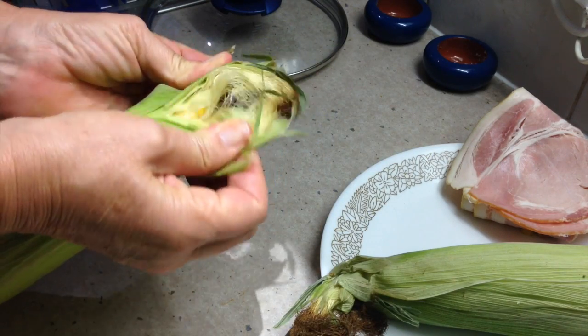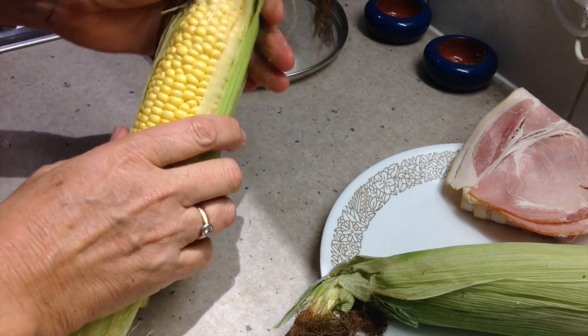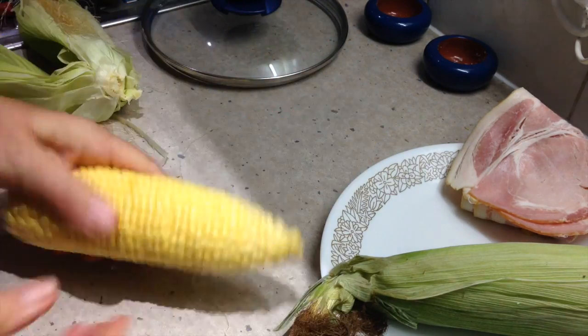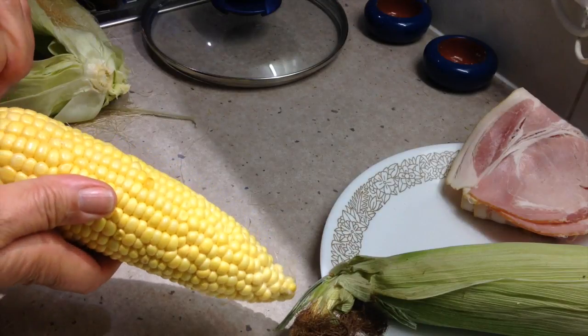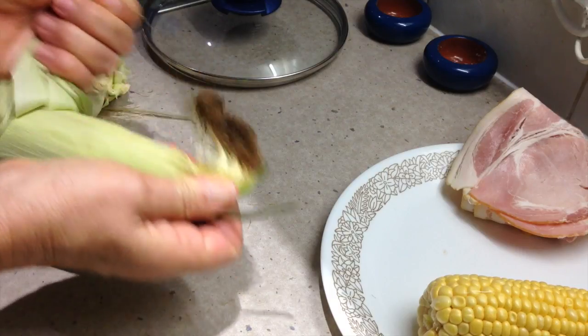We just peel our corn and remove the silk — it's gorgeous, straight from the farm. Just remove all that silk, give it a wash, and poach it for five or so minutes in our milk and butter, with a lid on.